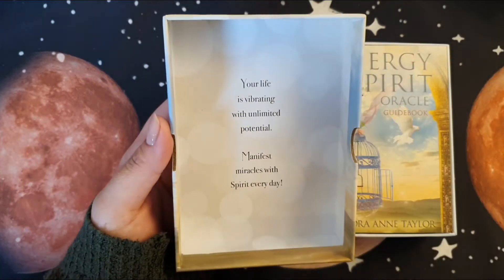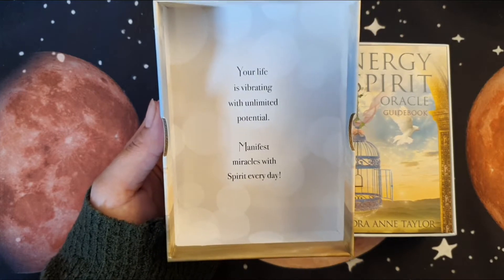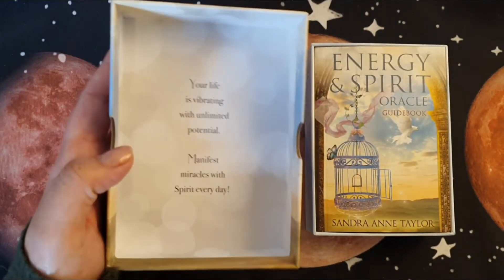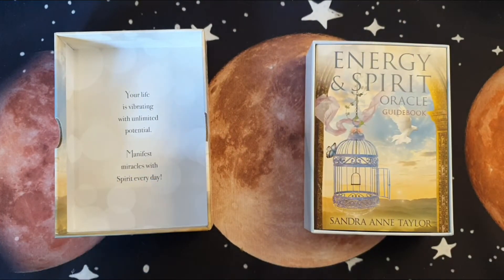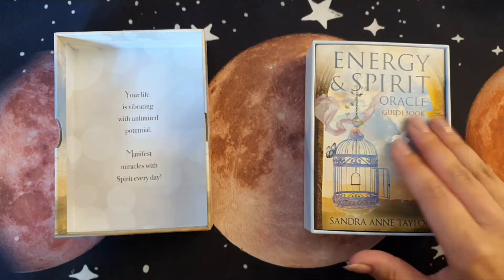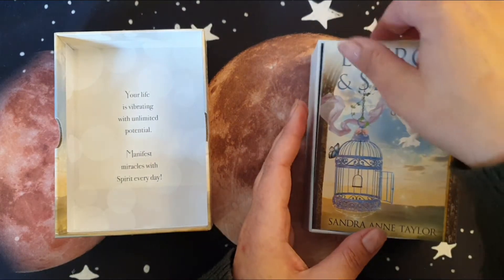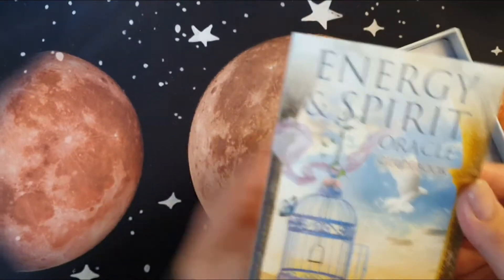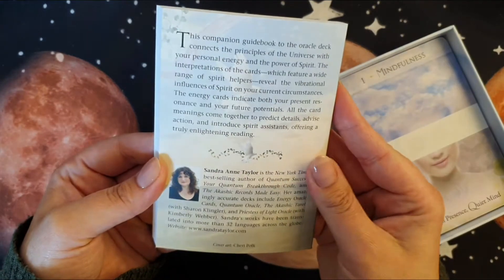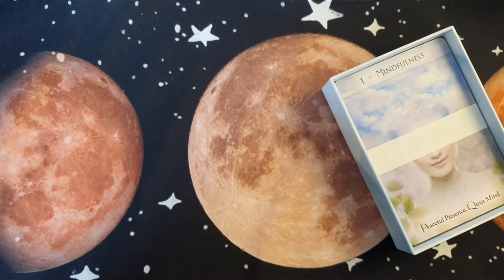It is one of those nice little boxes. Is anybody into book smells and deck smells? This smells gorgeous — I love this. I remember saying to my brother how I love sniffing books and he said 'seriously, could you not be normal?' and I'm like, no, that's so boring. The inside here says: 'Your life is vibrating with unlimited potential — manifest miracles with spirit every day.' I'm so beyond excited!